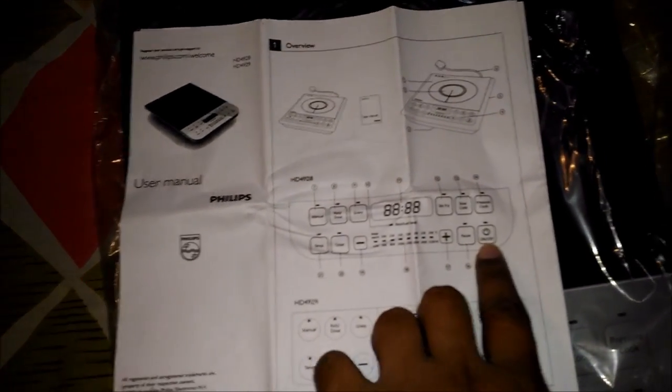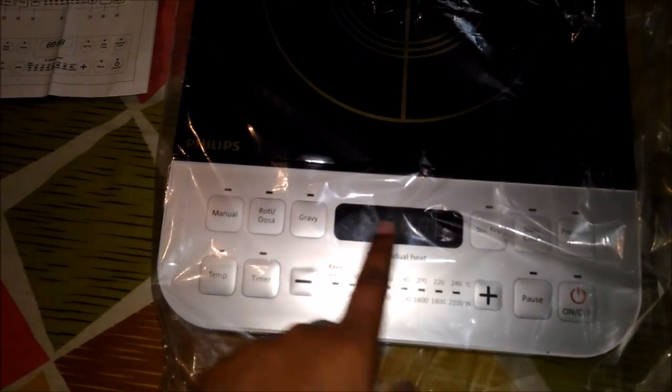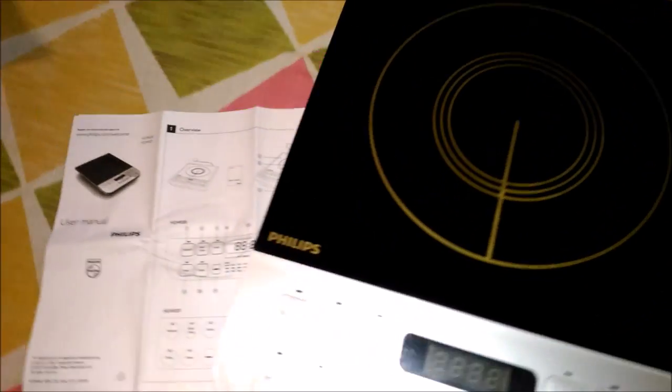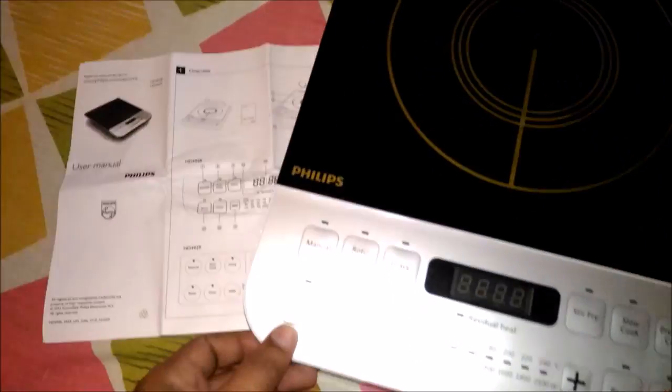This is the on/off button — you can see it directly here. Pressure cooker, stir fry, gravy, manual and temperature controls. I got this induction stove from Philips without any scratches.